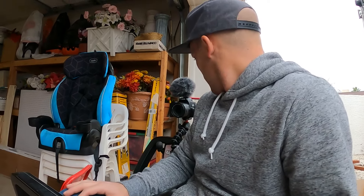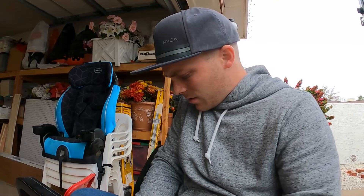With everything buttoned up, there's only one thing left to do. I just had a little break in the rain, so I'm going to give it a test drive. I'm going to turn this thing on and open it up.